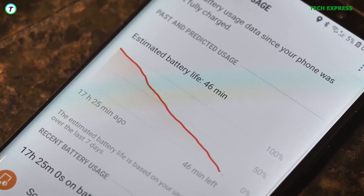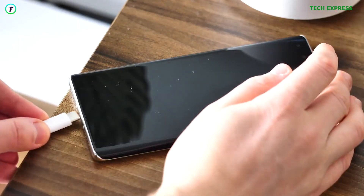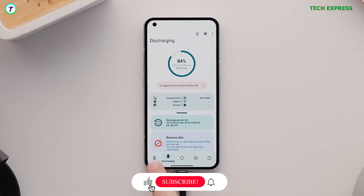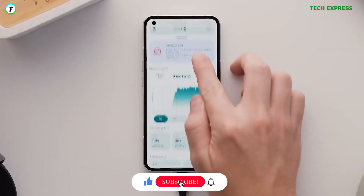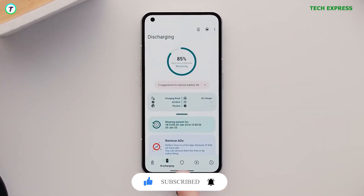It is safe to say any other application that shows your battery health right when you first launch the app is definitely giving you the wrong info. So there you have it — how to check your phone's battery health on Android. Share your thoughts in the comment section below, and I'll be back when I find something new.